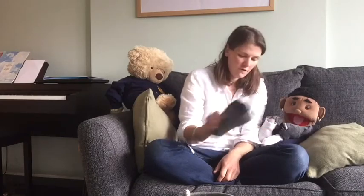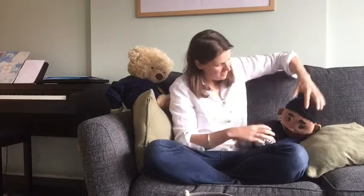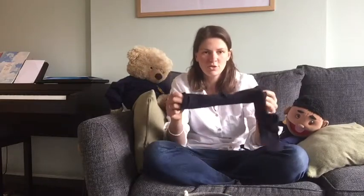Thirty-eight, forty, forty-two, forty-four, forty-six, forty-eight, fifty. So I've got fifty individual socks in there. It's a bit quicker than counting them all individually isn't it, when we count in twos. So if you're confident at counting to fifty in twos, we can now give it a try.